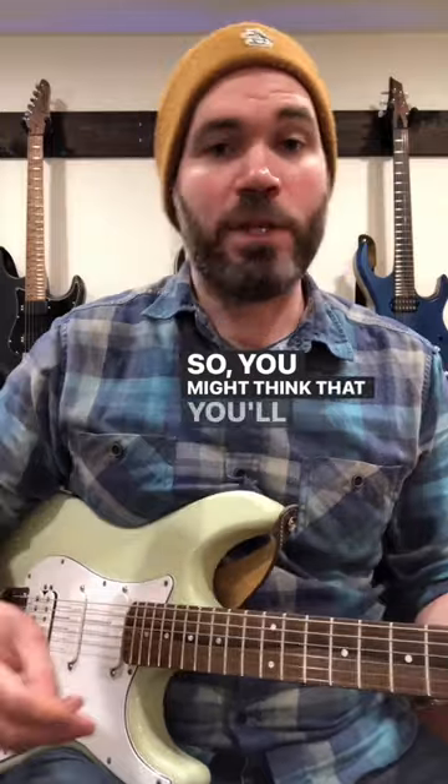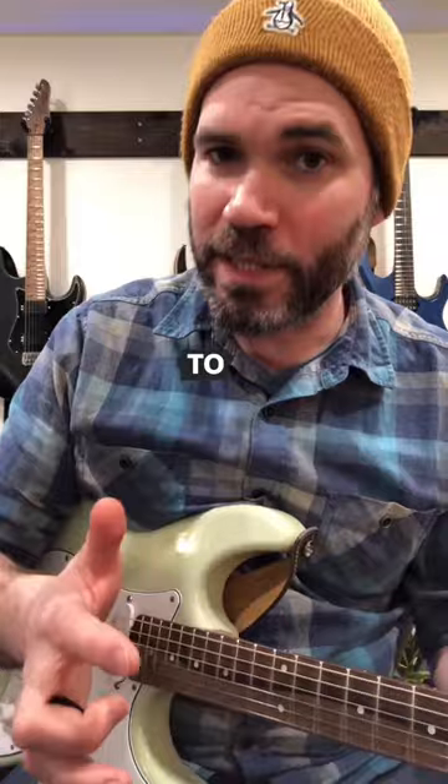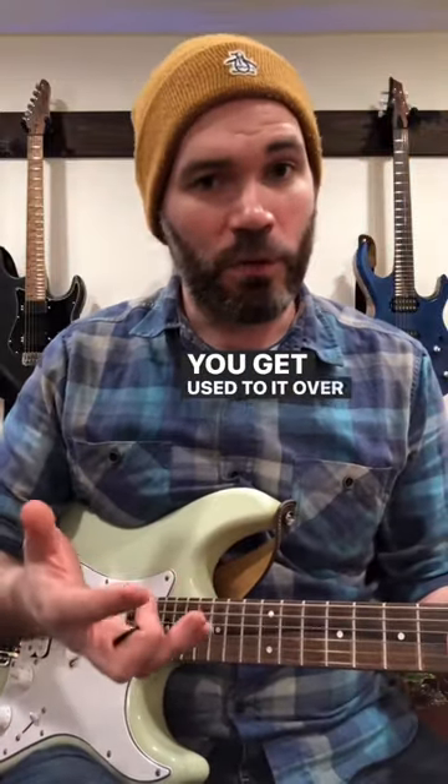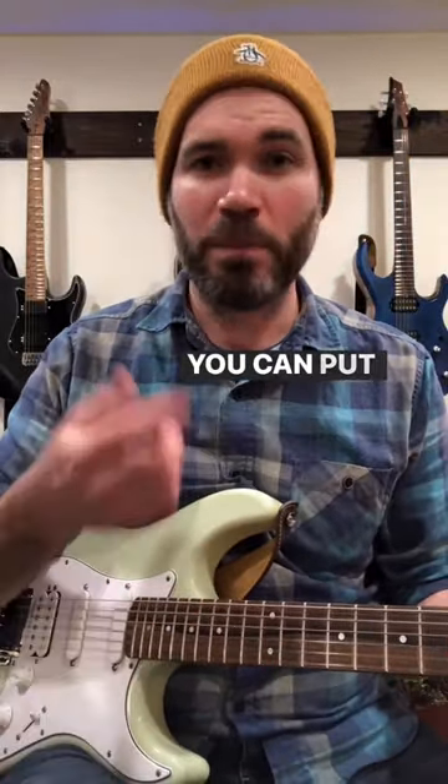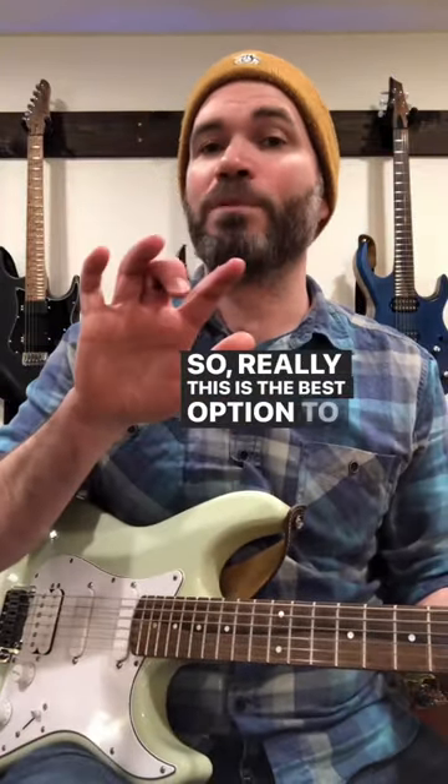You might think that you'll lose your pick or that it's going to be hard to actually do some fingerpicking like that, but that's not the case. You get used to it over time and there's not really a better option. You can put the pick in your mouth, or you can't really put it on your lap if you're on stage. So really, this is the best option to go back and forth between those two things. Give it a shot.